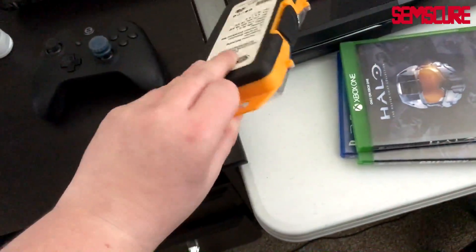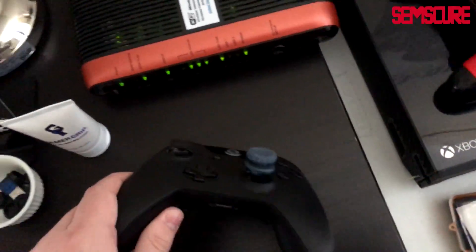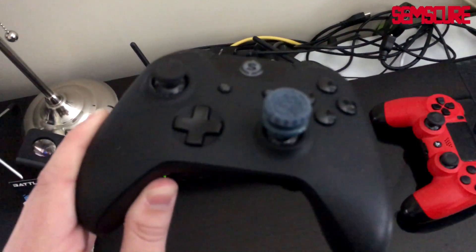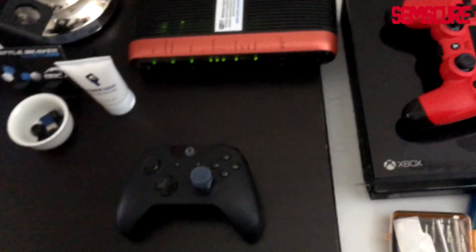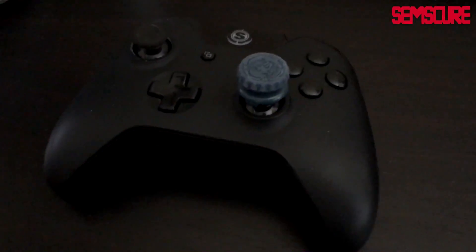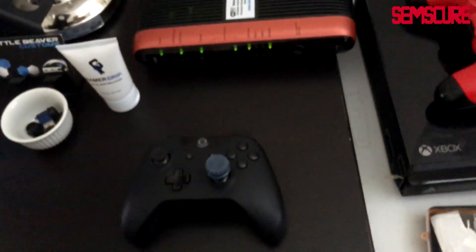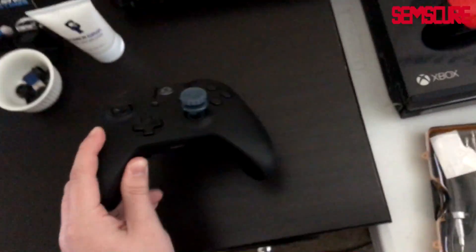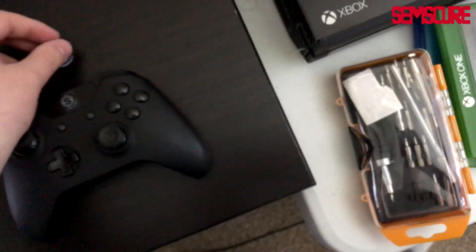Over here we have a bunch of screwdrivers. Xbox One Scuf with a Black Ops 3 — actually an Infinite Warfare — Control Freak. I love Control Freaks. It's actually a PS4 Control Freak that works on Xbox One because of the Scuf sticks — it just pops right on. As you can see, I don't play my Xbox One that much given there's dust all over the controller.